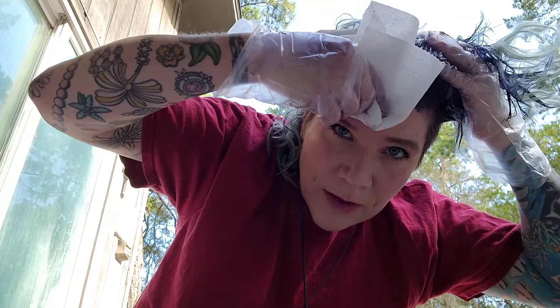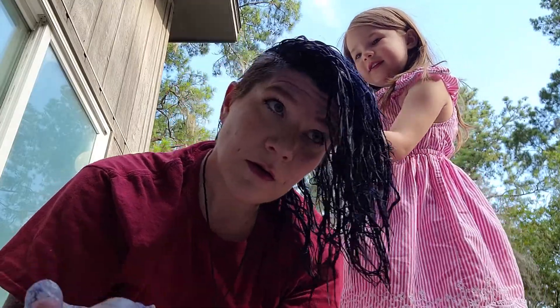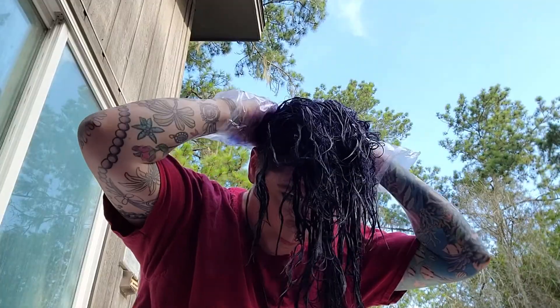I am making a mess. I appreciate your help, Butterbean.